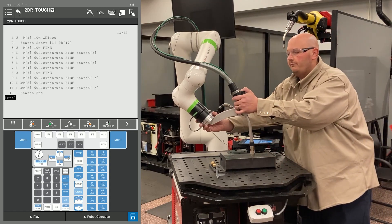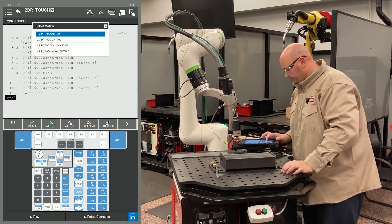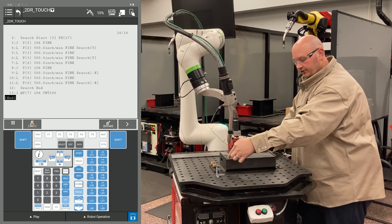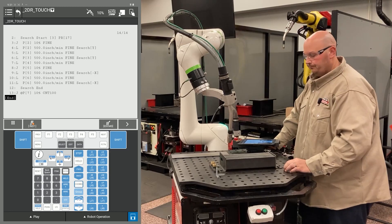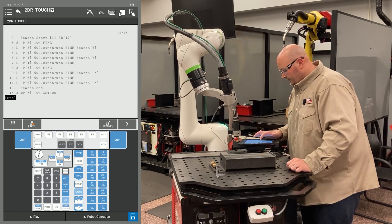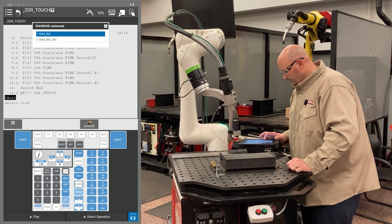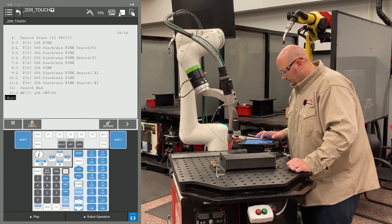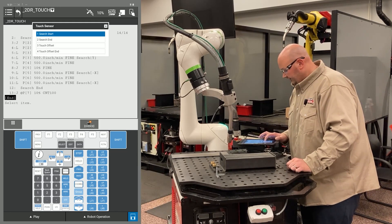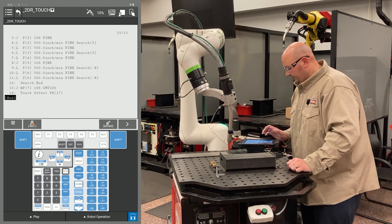Now I'm going to move the robot into a position away from the part and record this with a J motion. The next motion points I'm going to record are my approach, weld start, weld end, and escape point. If my part were to move, I want those points to move with my part. To give the robot that instruction, press F1 instruction, go to touch sensor, and select touch offset. I'm going to use PR17, and now I'm going to teach my program like normal, bringing the robot down to my approach or weld start.